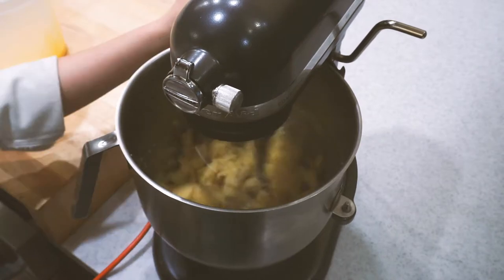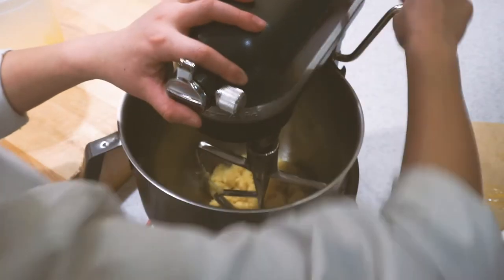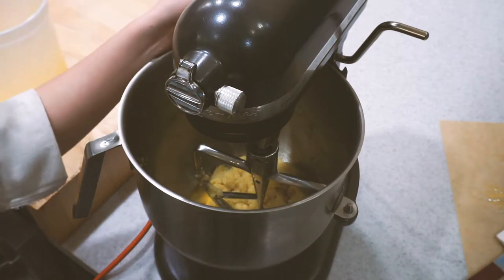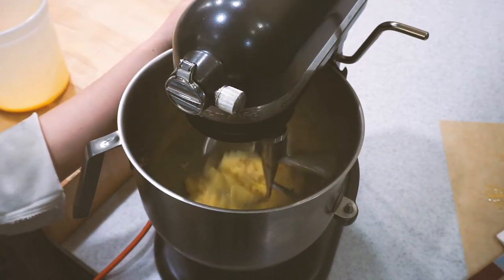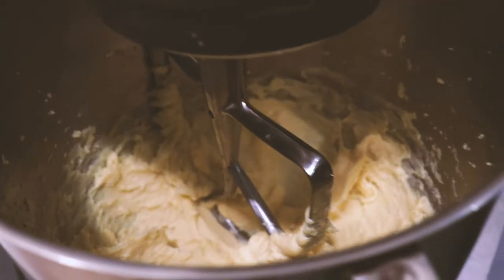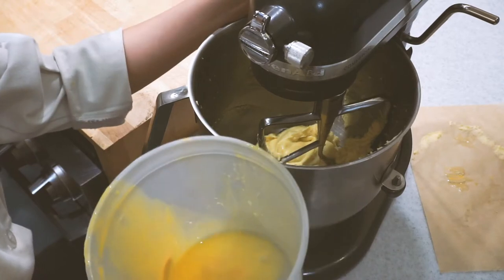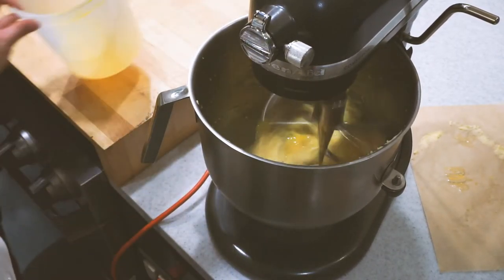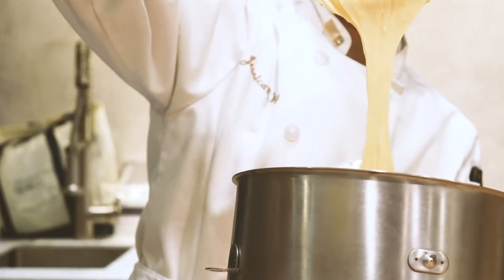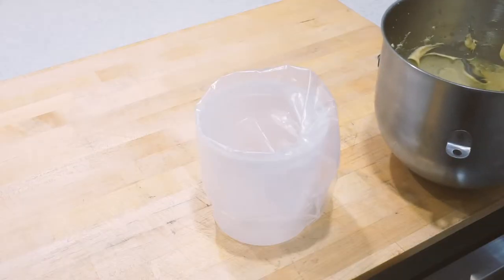Here I'm adding about 25% of our eggs, giving it a good mix and scraping it down, then adding a second addition of eggs and letting that mix until homogeneous. We'll give it another good scrape. At this point it looks a little scrambled and chunky, but don't worry — just keep whipping it and it'll come together. For the final addition of eggs, go a little bit at a time. The consistency you're looking for is that the dough forms a V-shape when dropped from your paddle, or a soft peak when you pick it up on your finger.